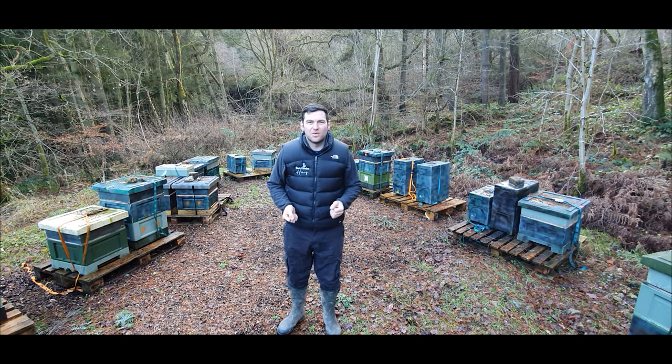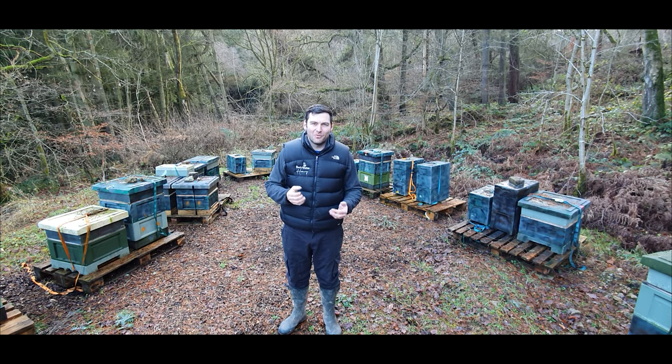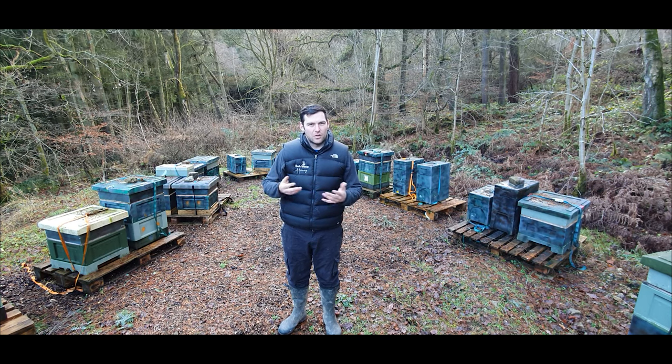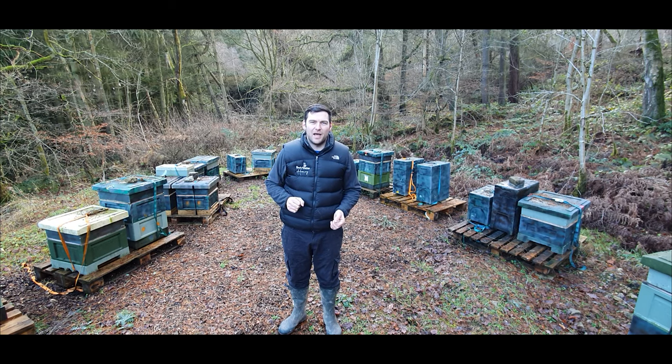Number four: read some books. I've read loads of bee books — I tend to get to page four or five and then skip through and look at the pictures, but they are really good sources of information. If you're the kind of person that absorbs information through reading, read as many books as you possibly can. Some are a bit outdated, some are better than others, so I'll put a list of my top three recommendations for bee books in the description below.